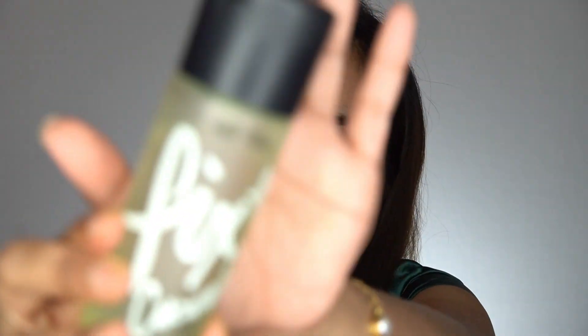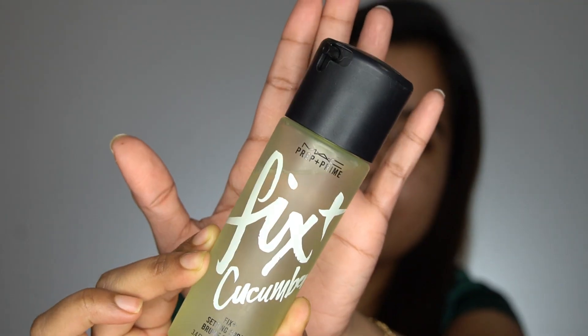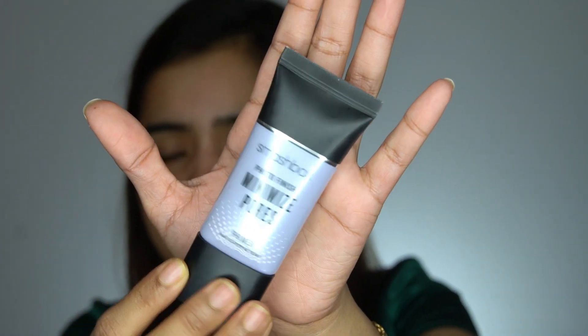After moisturizing, the next step is priming. Today I will be using two products: the MAC setting spray and the Smashbox Photo Finish Primer, which also minimizes pores. You don't have to use two primers, but because I have very oily skin, I prefer applying the setting spray first and then the primer. Now I'll apply the Photo Finish Primer from Smashbox.